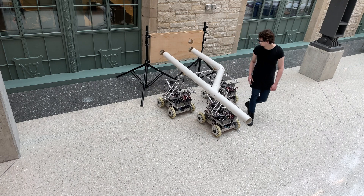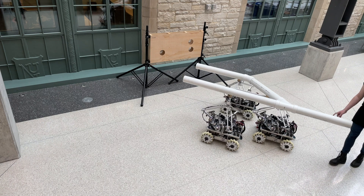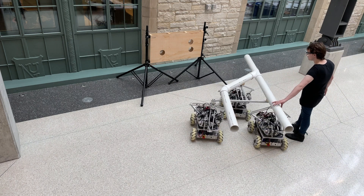Using the payload float mode with mobile base recentering control, the human operator easily disassembles and assembles the pipes into a fixture with only a two millimeter tolerance.